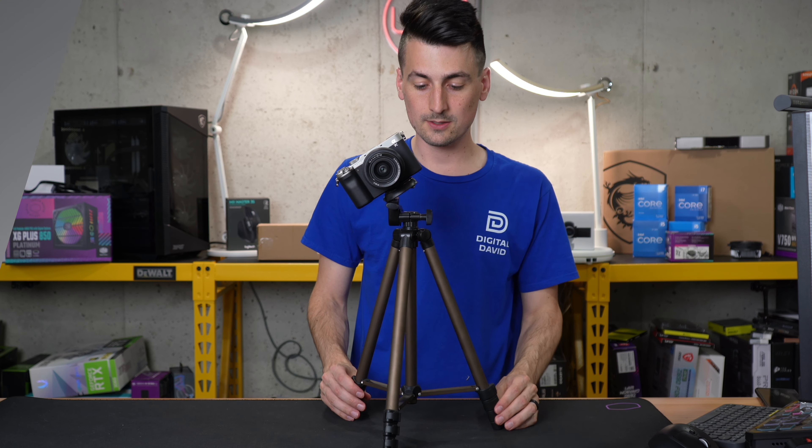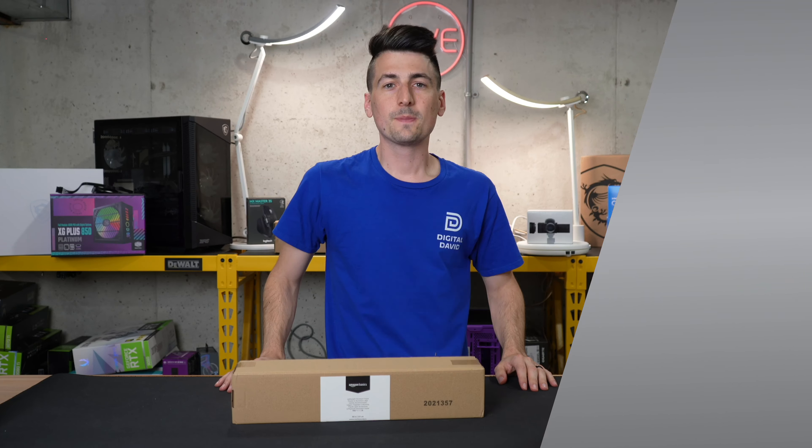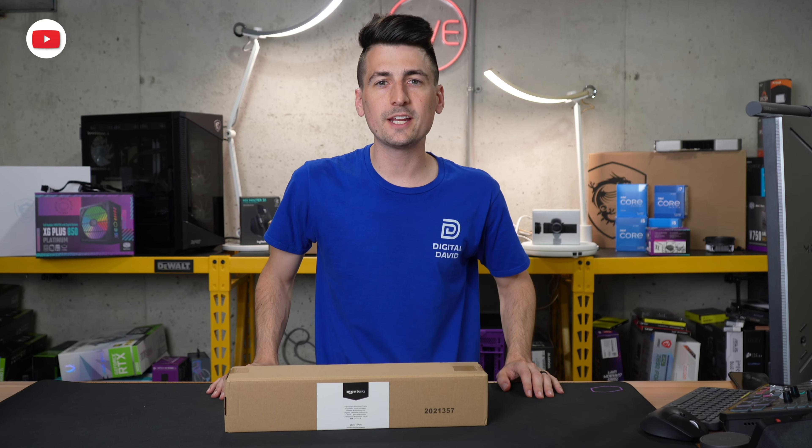We're moving it around and honestly, for this being so lightweight, it's not as tippy as I thought it would be. Hey everyone, today in this video I'm going to be checking out the Amazon Basics 50-inch tripod.